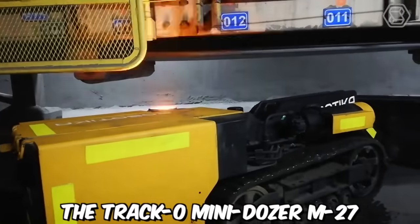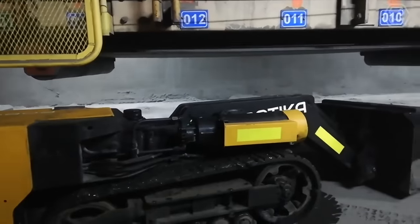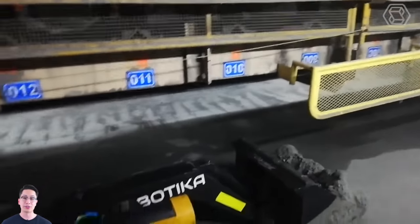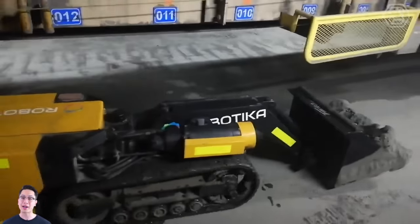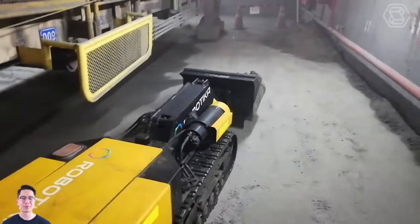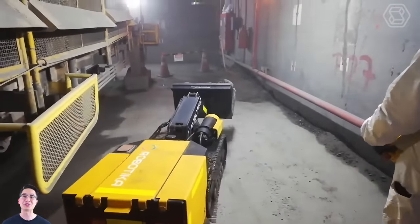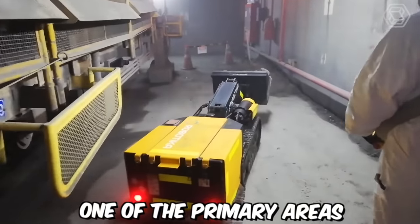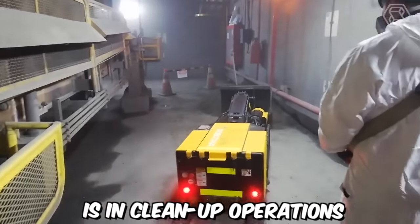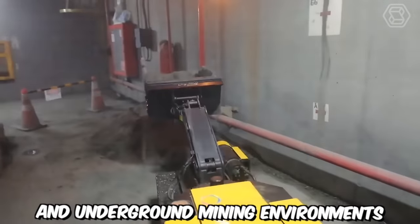The Traco Mini Dozer M27, also known as the Mini Loader, is a versatile and efficient machine designed specifically for clean-up operations in a wide range of industrial and infrastructure settings. Its compact size and robust capabilities make it an ideal choice for various applications, including mining, construction, and maintenance projects. One of the primary areas where the Traco Mini Dozer M27 excels is in clean-up operations under conveyor belts in both above-ground and underground mining environments.